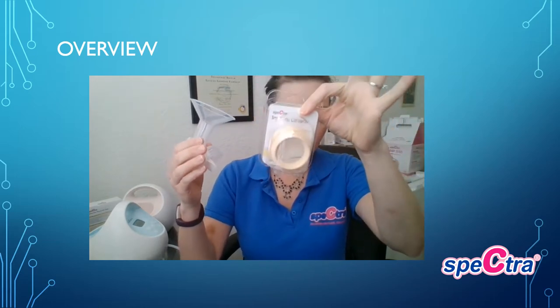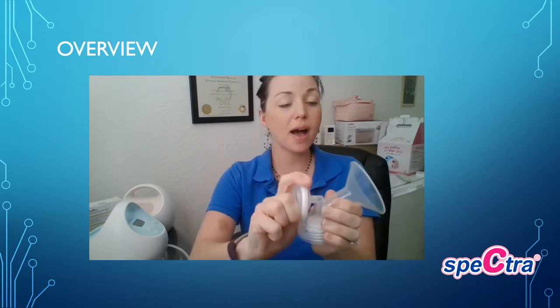You have your flange — it is a wide neck. Your duck bill valve fits on the bottom just like that. We do offer a converter that can be put at the bottom of the flange to be compatible with any narrow neck bottle. For your backflow protector, you want to take the silicone portion and put it on the smaller piece. You have the three pieces, so on the smaller portion ensure that it properly fits all the way around.